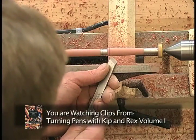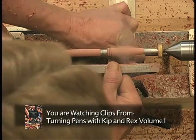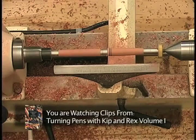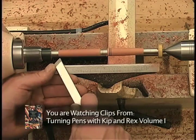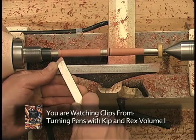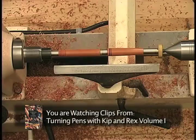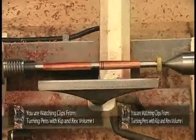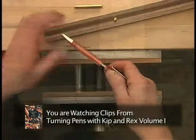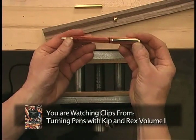Creating two black detail lines. Now we're going to do a little bit more detail work on this pen and add some finger grip grooves. Here you can see the pen a little closer with the finish applied. Then we'll assemble the two halves of the pen and there we have our completed pen.